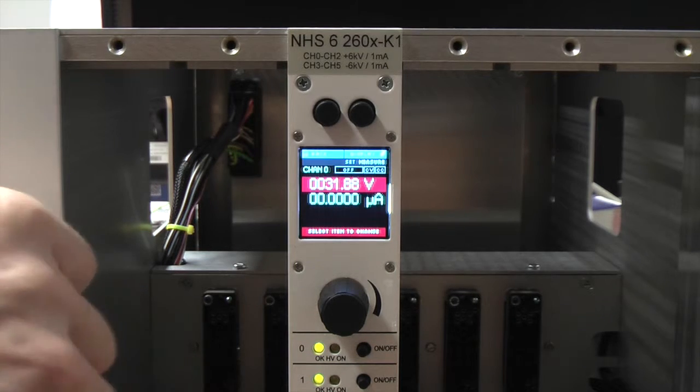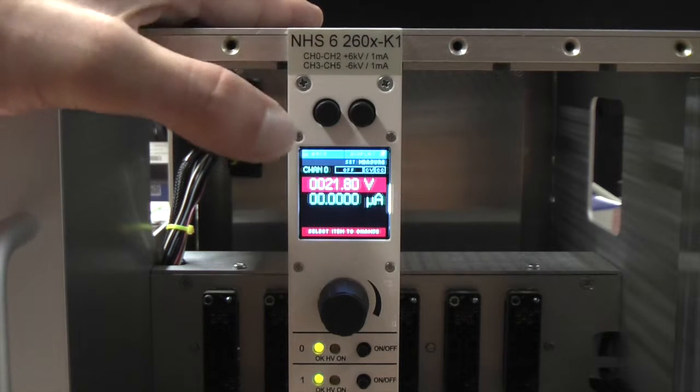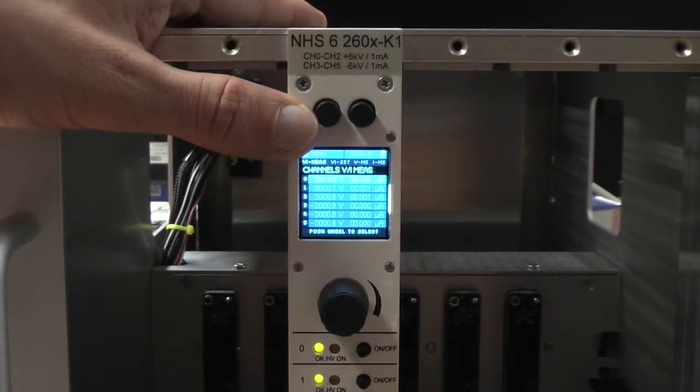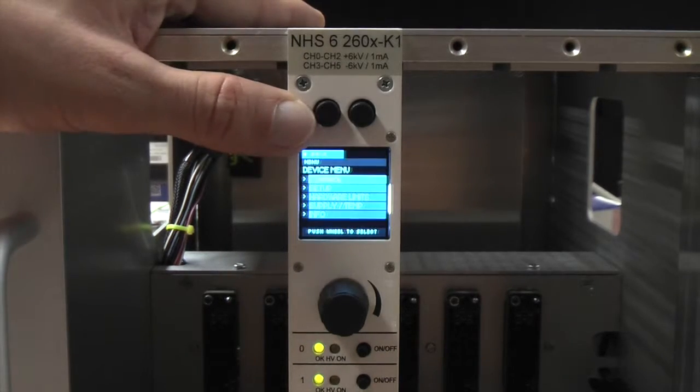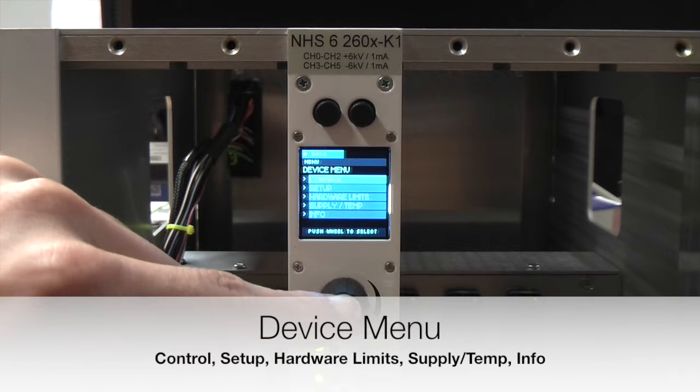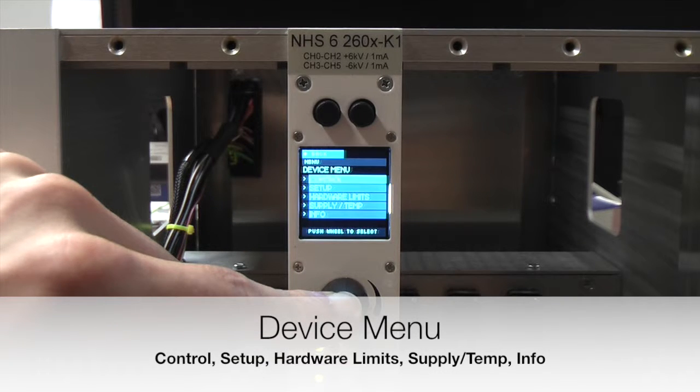By pushing the left of the two control buttons you get back to the channel overview, and by pushing it again you get to the device settings. Here you will find the entries: control, setup, hardware limits, supply, temperature, and info.